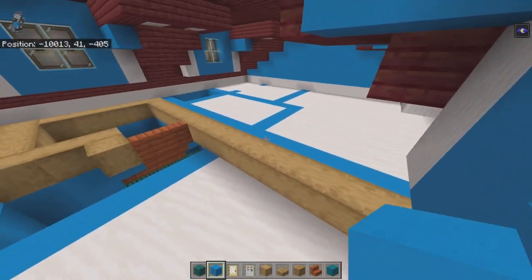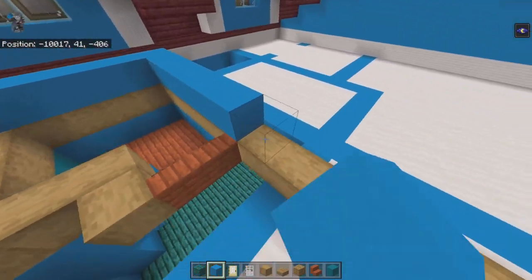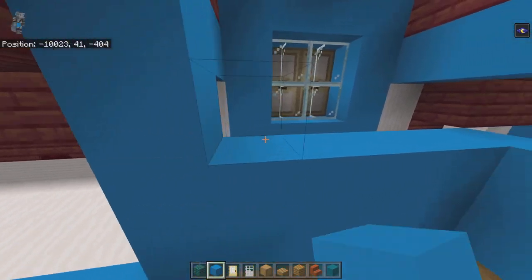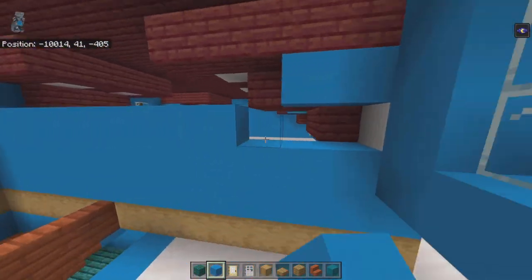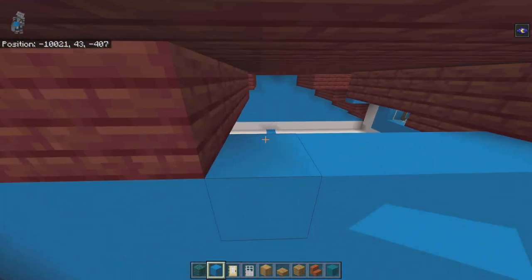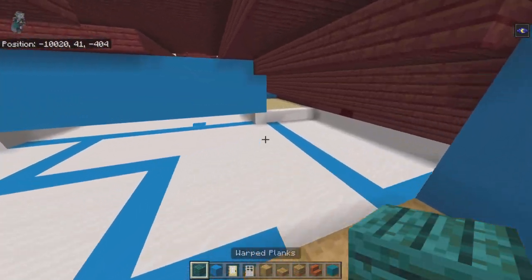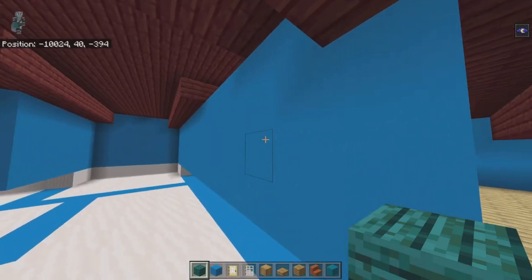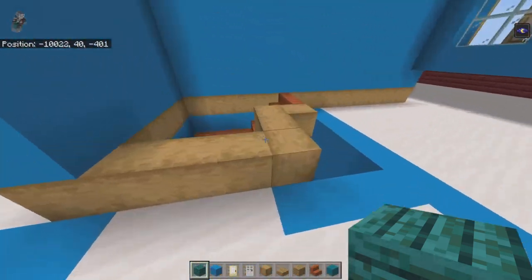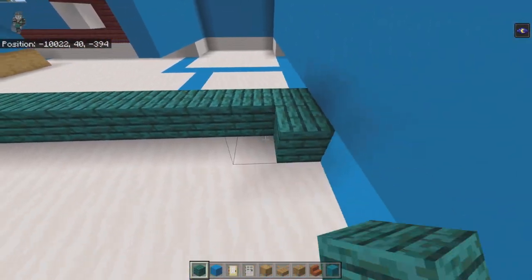Take the left row of stripped oak wood at the back area and place light blue concrete on top, going up until it touches the ceiling at whatever height that is. Everything to the right of this wall — fill in the floor with warped planks, including behind this wall. That's an important one not to forget.